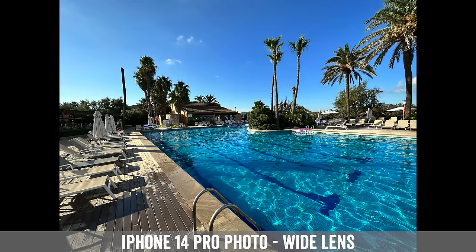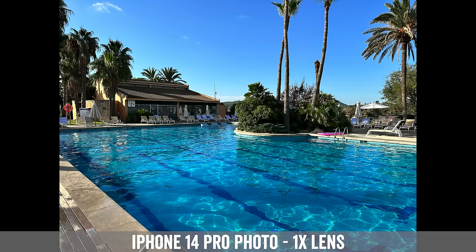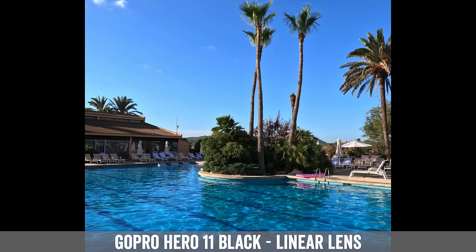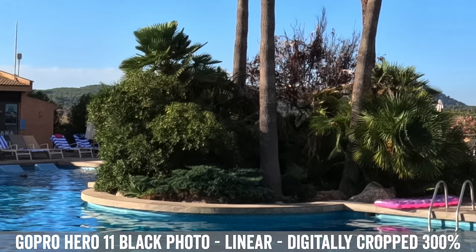Here's a quick look at a couple of photos. Here's the iPhone 14 Pro in the wide lens configuration, then switching over to the GoPro in that same wide lens. I've left all the photos in the exact original formats, totally unedited. Here's the 1x normal lens on the iPhone, then linear mode — which is kind of the equivalent — on the GoPro Hero 11 Black. Then we go into the 3x telephoto lens on the iPhone. There's no equivalent on the GoPro, so I digitally cropped it to 300% to see the same sort of effect — of course, you're really just going to see more pixelation.